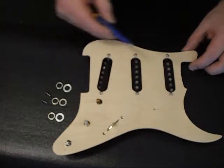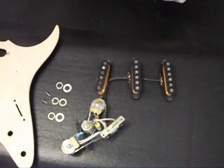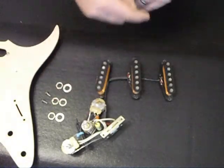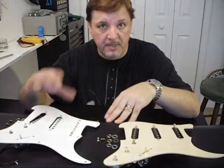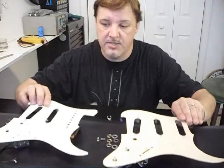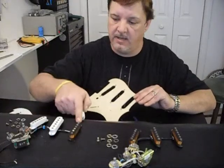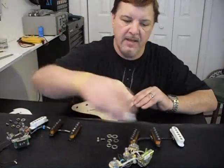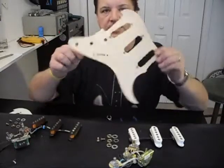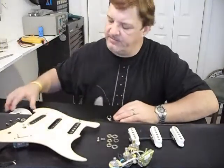With all the screws holding the individual pickups to the guard plate loosened, as well as the nuts and screws holding the selector switch, we can just lift the pre-wired assembly right off. Now we'll repeat this same procedure on the old pickguard assembly to separate the pickguard plate from the old electronics. Before we swap the plates, we want to take the old pickup covers from the old assembly and replace them onto the new Mojo assembly. If yours don't fit, feel free to order some from the Mojo catalog — they will fit exactly.